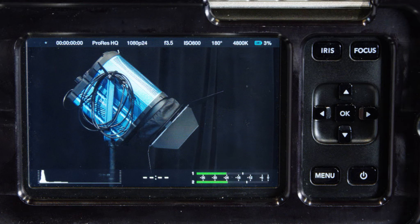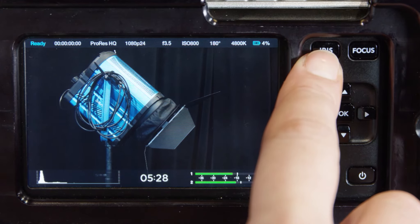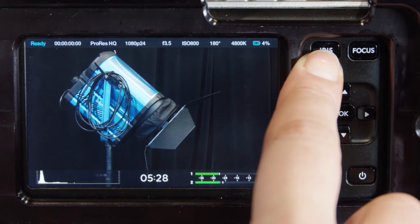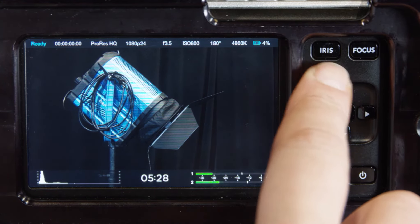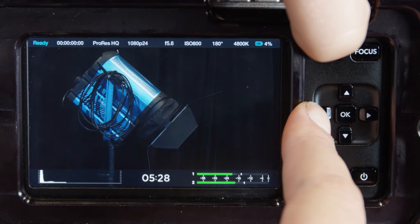The iris button: when using video dynamic range settings, a single press will set an average exposure based on highlights and shadows in your shot. When using film dynamic range settings, this will set exposure to the brightest highlight in your shot. Set aperture manually by pressing the left and right directional buttons.